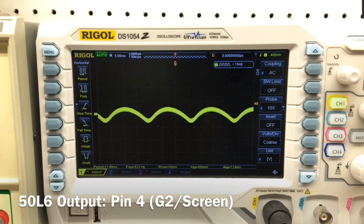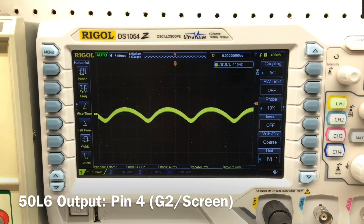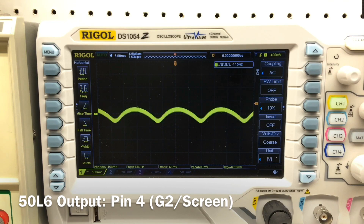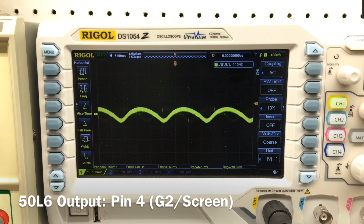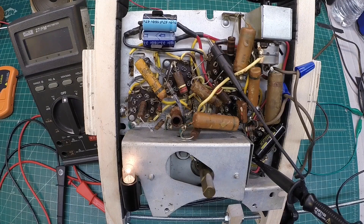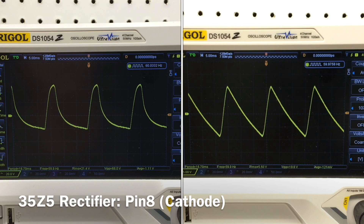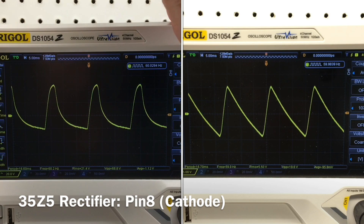Let's move down to pin 8, the cathode of the 35Z5, and take a look there as well. We'll see more ripple at that point — that's the input filter capacitor. I would expect a higher amount of ripple there, but it should still be improved over the 69 volts peak-to-peak we saw before. The oscilloscope probe is now at the cathode of the 35Z5, reading 19.6 volts peak-to-peak — versus 69 volts before. A huge improvement. You can tell just by listening that there's a lot less hum.